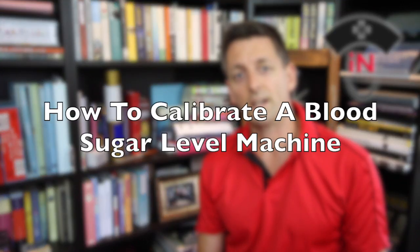Hi and welcome to Nurse on the Go videos. Today I'm going to show you how to calibrate a blood sugar levels machine.